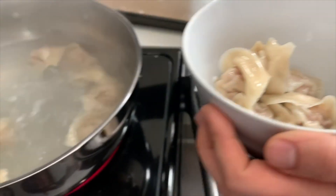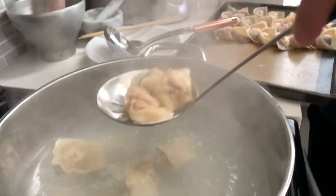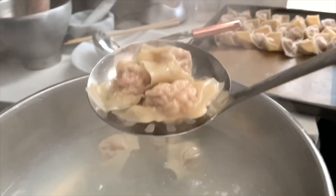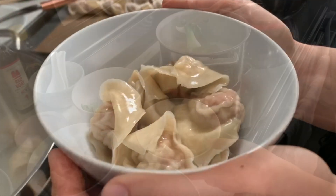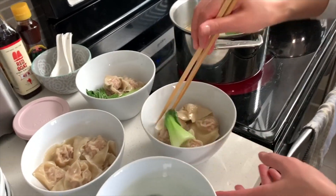Once your bowls are filled with wontons, add the vegetables and then ladle in the hot soup.